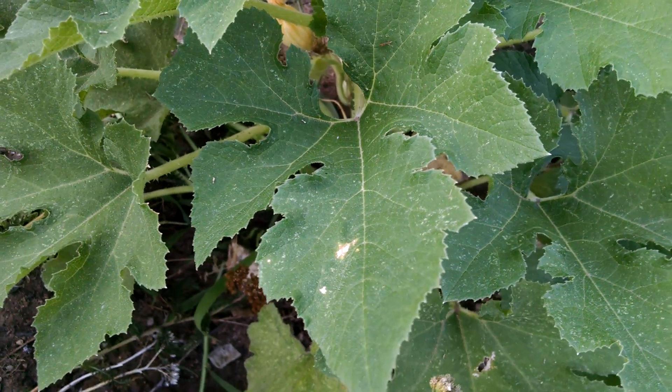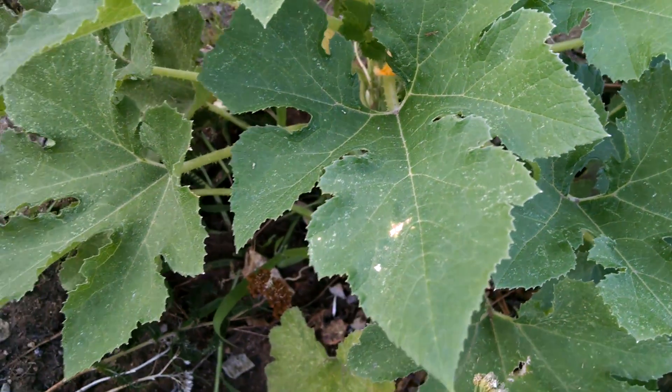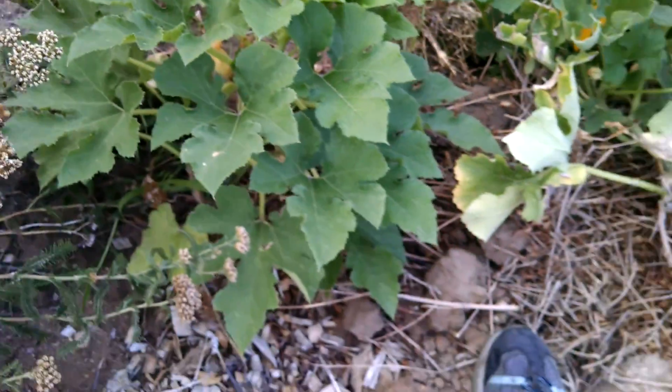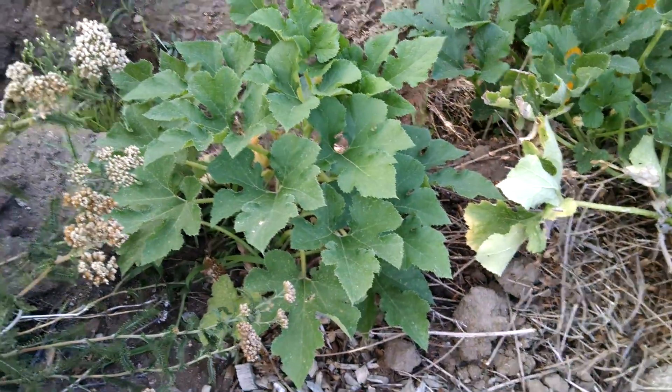This one could be a 'pumpetti' — it could be a zucchini — but whatever it is, it has taken part of the shape of the zucchini and part of the shape of the spaghetti squash. I'm going to keep an eye on this one. As that blossom comes out, we'll see what color it turns and if there are any other oddities. I'll talk with you later.